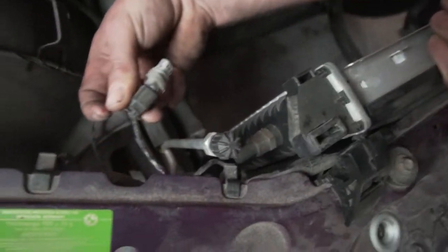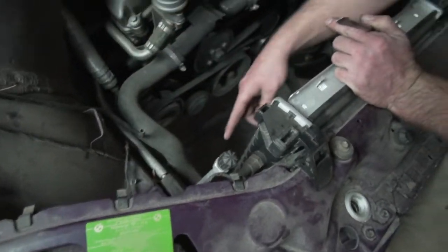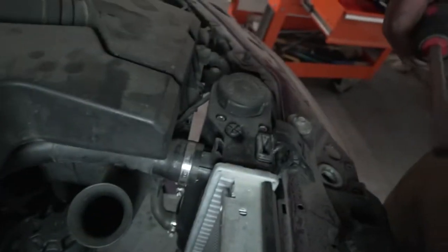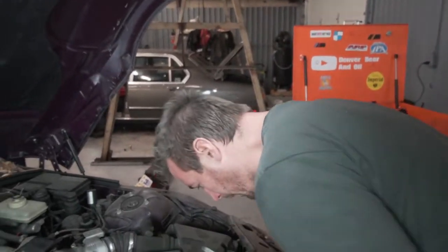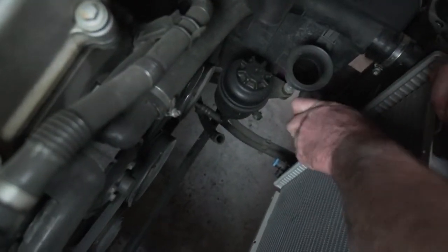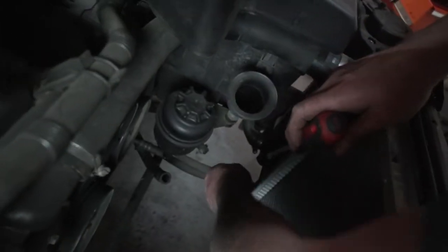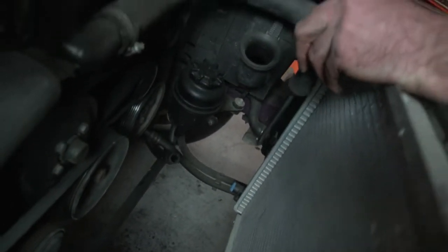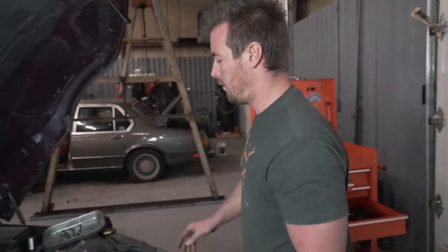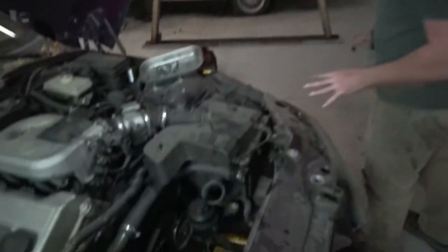There's also a temperature plug right here — this guy just plugs in right there, pop that out. There's also a third one — this one right here is your overflow reservoir. We're going to get that nice and loose and then rip the old radiator out. Next thing I'm going to do, just to make myself some room, is take all the airbox stuff off. This stuff is pretty easy — you're going to need a 10mm and a standard screwdriver.